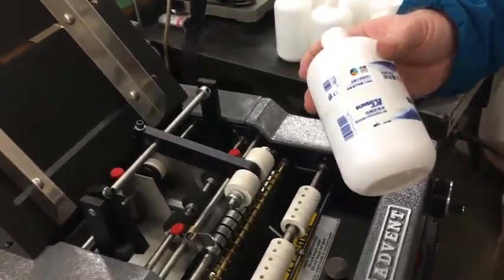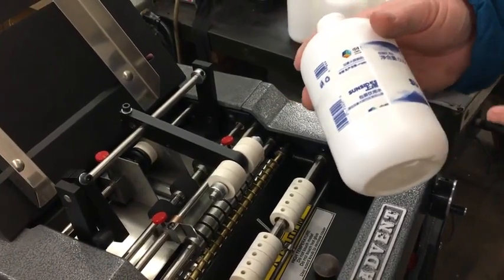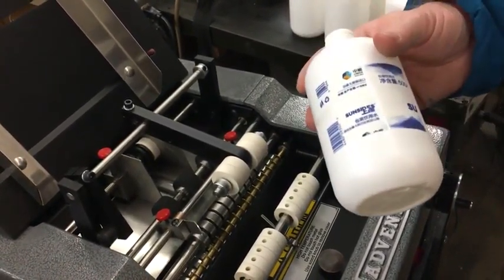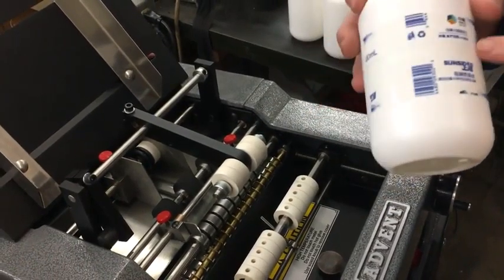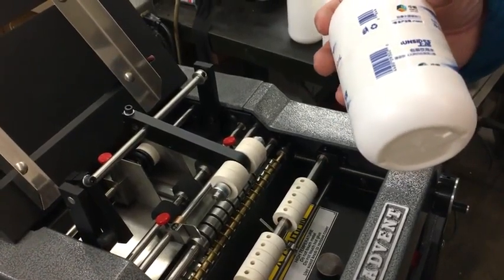Hello, this is Alex from the Advent Label Applicator Company, and we're going to be running a little testing video. We've already sent these containers back to you. You wanted some additional containers with the spot label, so we just thought we would do a video showing how we have the machine set up.